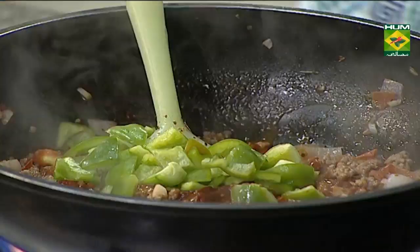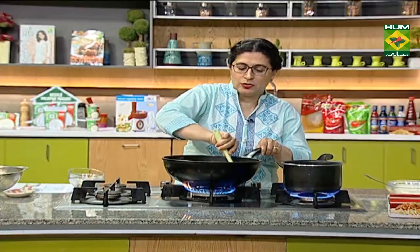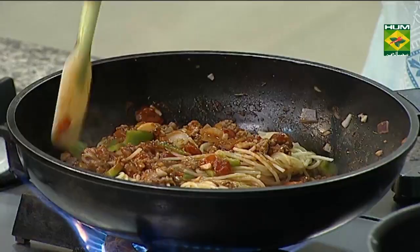Now I will add the shimla mirch and add the spaghetti and we will keep it in the pan. I want the spaghetti to be mixed as well. But if you add the keema, then add the keema — therefore the spaghetti will be very warm. Just mix it with your hand.